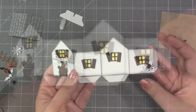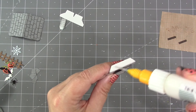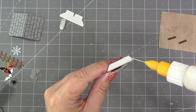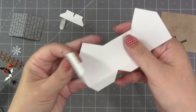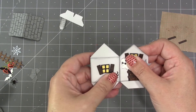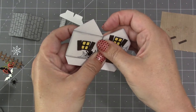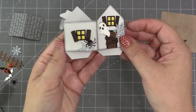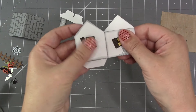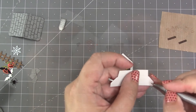Now I'm going to assemble the house. The first thing I need to do is add a strong adhesive in the tapered tab out on the end and bring that around to connect the house — it's easiest to do that in the flat position. I can give it a really good press to make sure I have a good connection. Then I want to reverse the house and flatten it the other way.